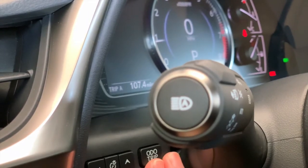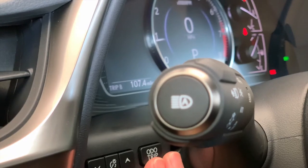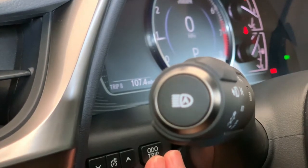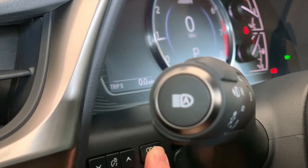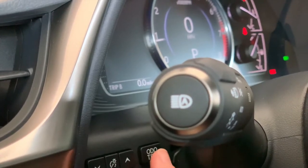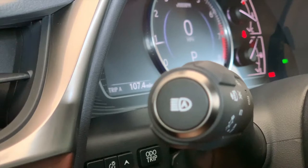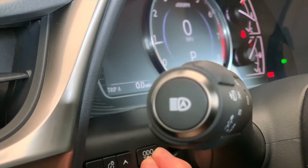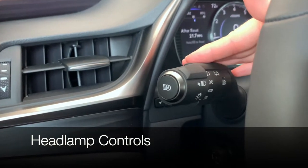Trip A and Trip B can be cleared if you're tracking mileage for work or tracking mileage on a trip. Just push and hold and it will zero out. You can only do that on Trip A and Trip B.